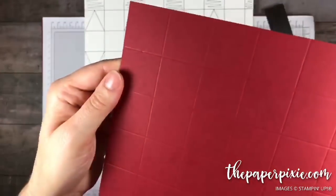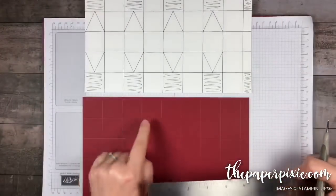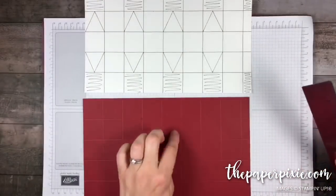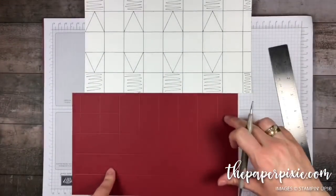I'm going to do that again at the top of these squares, but skipping a square — so every other square. We'll do the same thing on the opposite side, but again it's going to be the same squares.